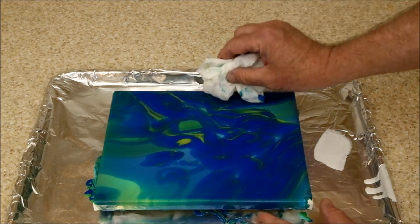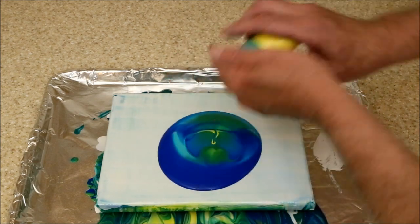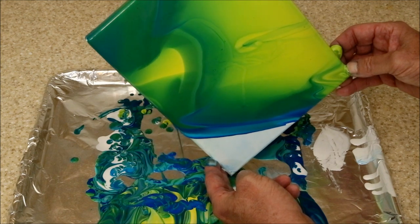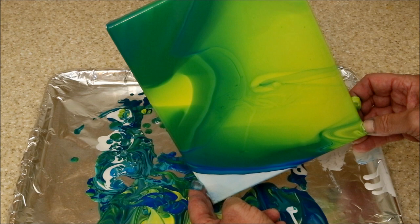But if it doesn't, don't worry. Just wipe the canvas off, re-prep, and try again. Keep repeating until you get one you like. Reusing canvases like this works because the following dumps put so much paint on them that it covers any residual paint.